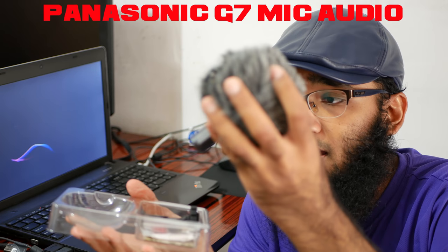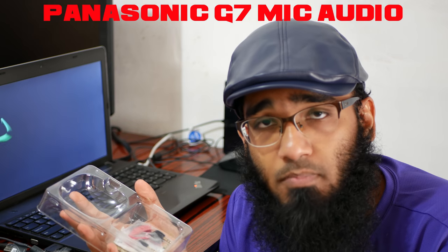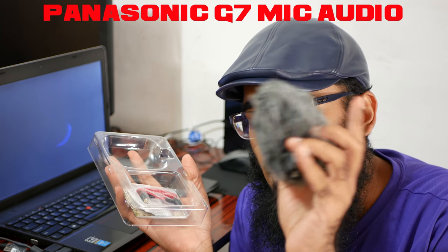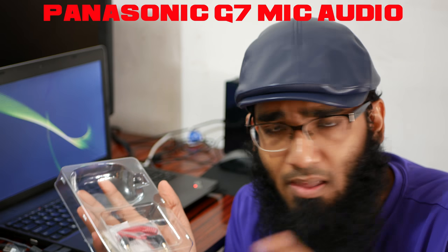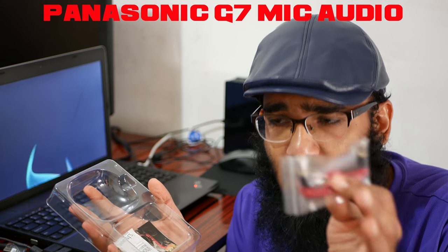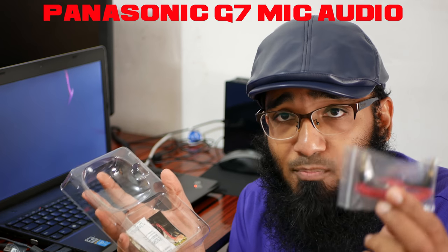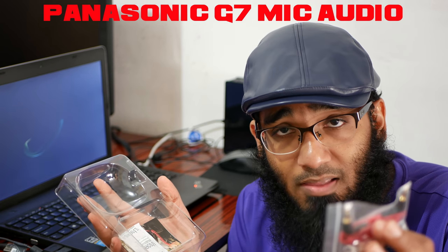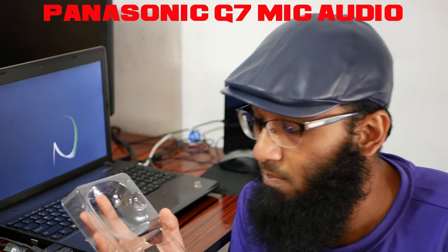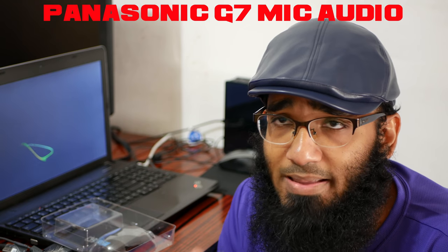Here is the mic, and here is the dead cat windshield. One important thing: if you're going to buy a Panasonic FZ300, which is a bridge camera, this mic will not work well. You need a TRS cable, which is an extra 15 bucks. If you want audio control displayed on screen, you need a TRS cable. This will not work properly on Panasonic bridge cameras. Since I'm using a mirrorless G7, it works fine. For the FZ300, you'd need to buy a TRS-to-TRS patch cable.